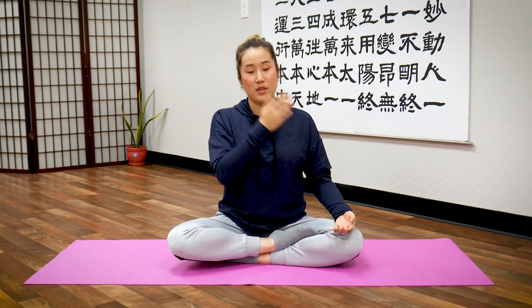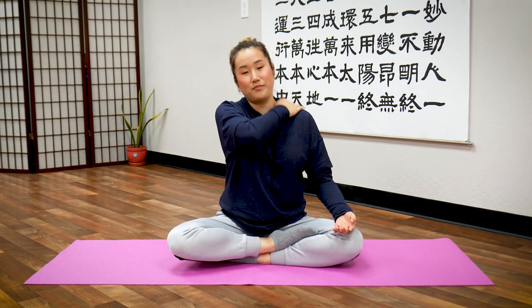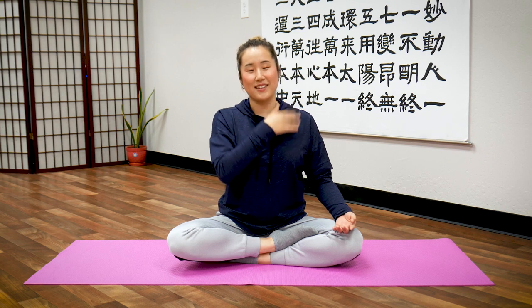Now drop your left arm and with your right hand, tap your chest and then your shoulders. Chest first. Let's tap our chest — count of ten, then exhale. Then count to twenty, then exhale.